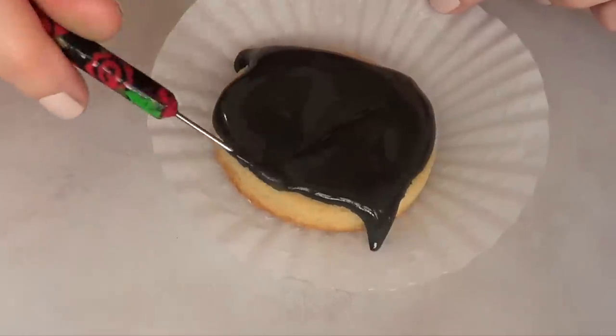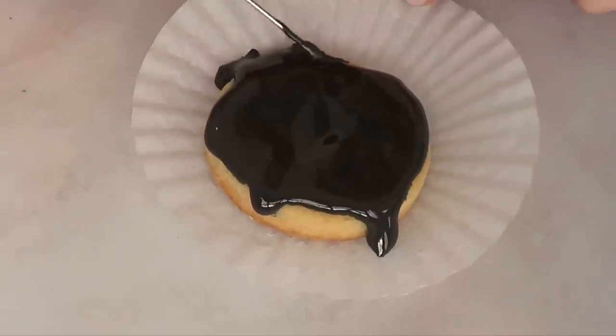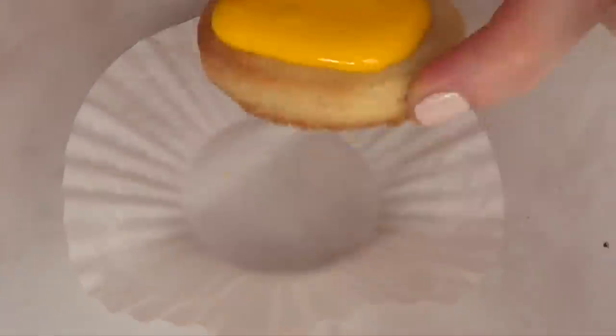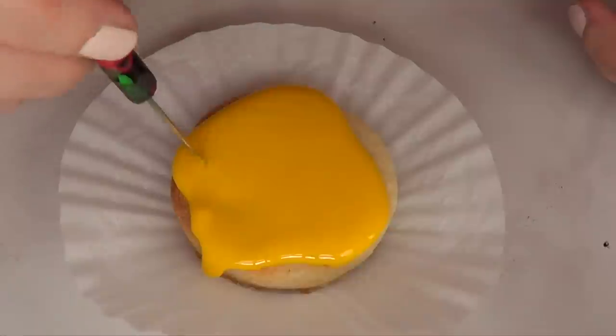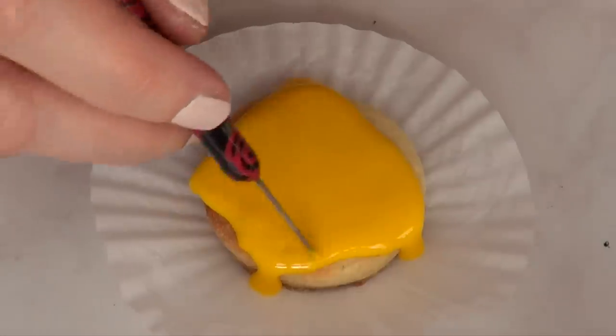This is what my black one looks like. I made a combination of black and yellow food coloring with my royal icing the night before, so my black was really intense. For the yellow one — you can choose any colors you want obviously, but I chose these colors because they remind me of Halloween.